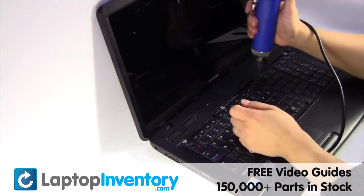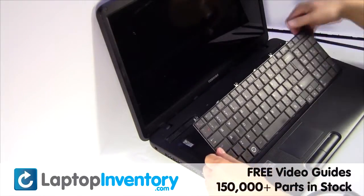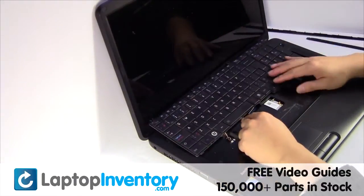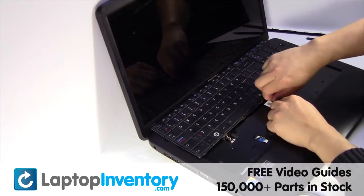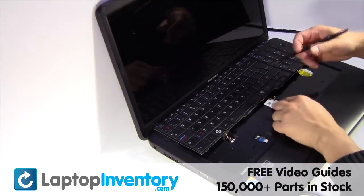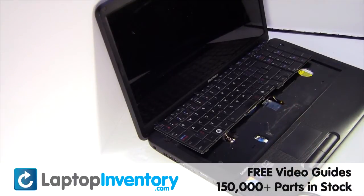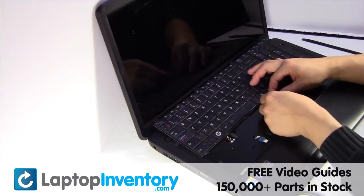Remove the screws. Install your new Wi-Fi card.